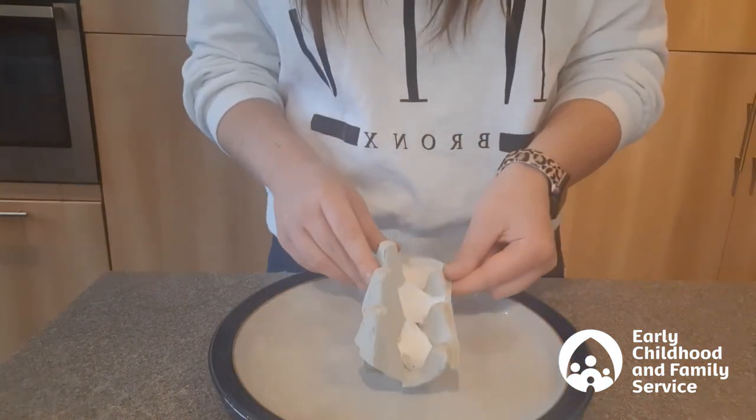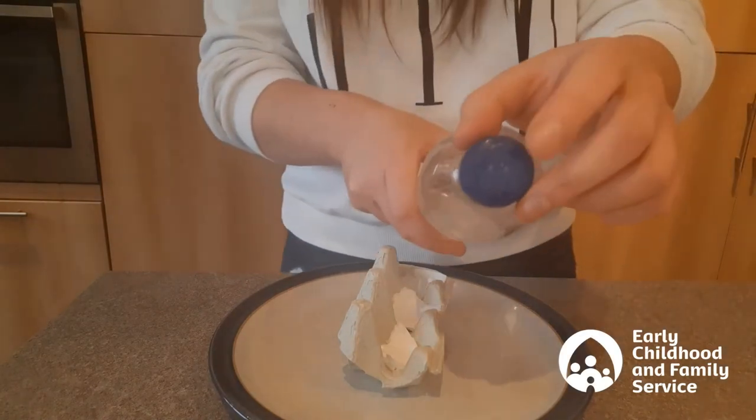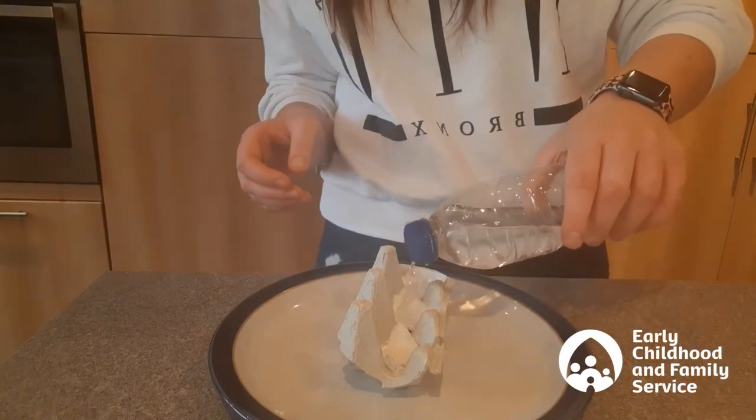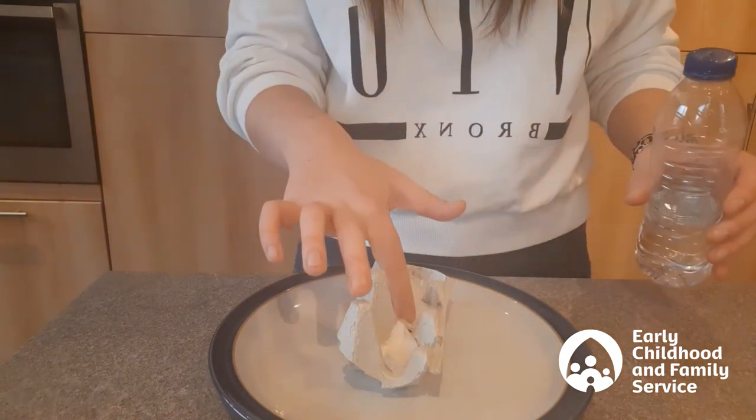I'm just going to put my caterpillar body onto a plate, and then what I've done is poked a couple of holes into the lid of a water bottle just to enable me to squirt a tiny little bit of water into each hole to make sure that they're nice and moist.